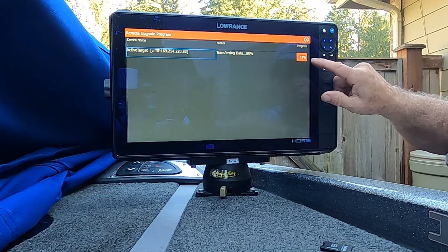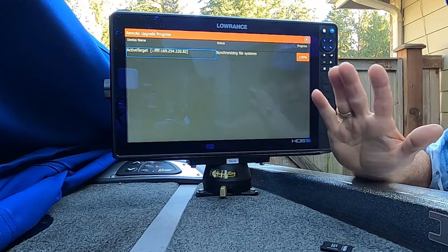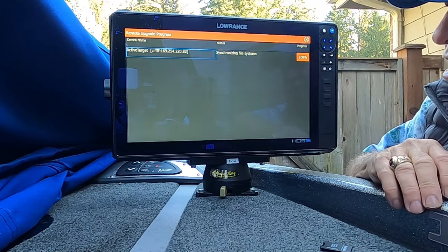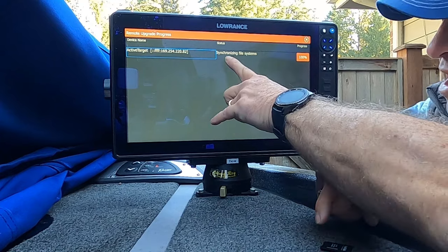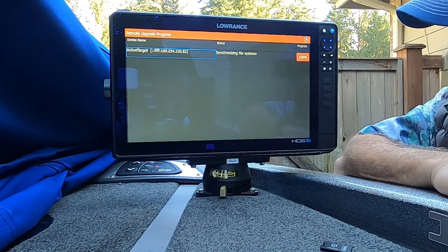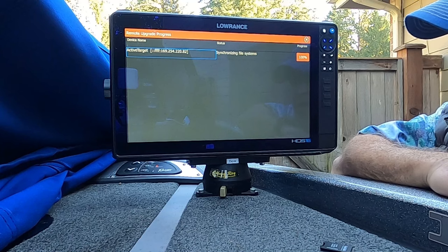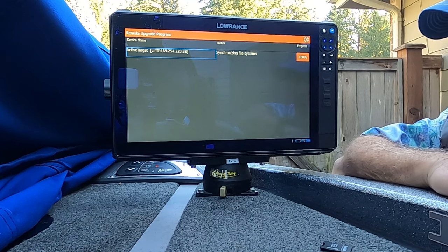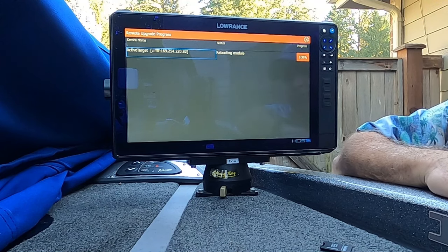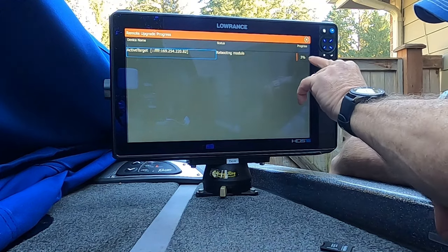You can see it's loading the file and shows 100% — but don't close everything out, you're not done yet. This is where some people make a big mistake. It's now in the process of synchronizing the file systems, so you have to let it go through that process. Unfortunately there isn't a progress bar for that, so we just have to wait until the unit tells us it's done. Now it says it's rebooting the module under Status.